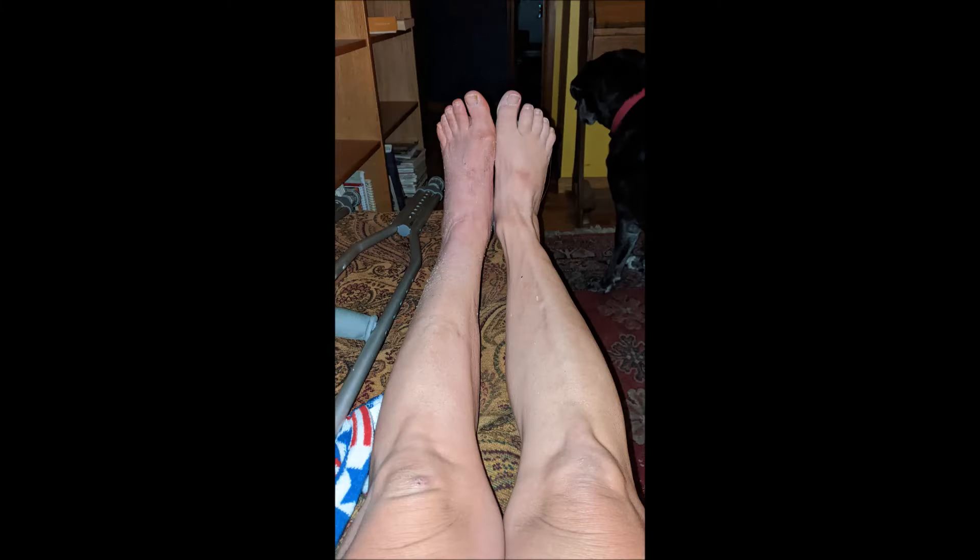When you have posterior tibial tendon dysfunction surgery, your foot is immobilized for a long time. This results in profound deconditioning and muscle atrophy. It's most obvious in the muscles of the calf, but it also happens in the small muscles in the foot. The small muscles in the foot, or the intrinsic muscles, are the muscles that help us with balance, normal gait, and they also help support your new arch.